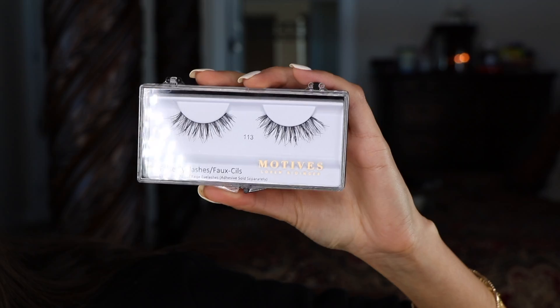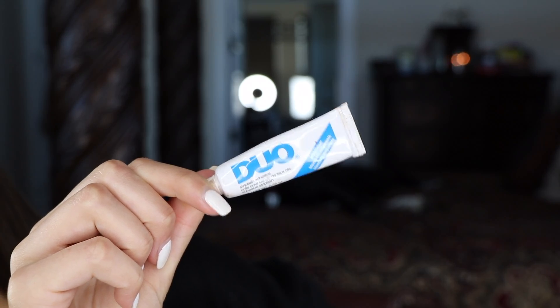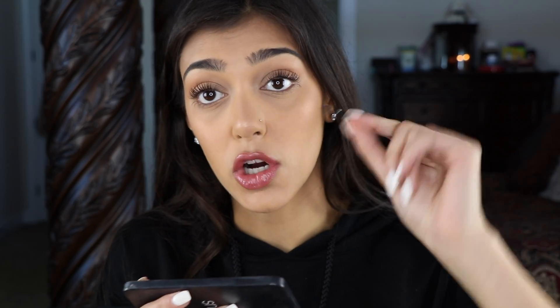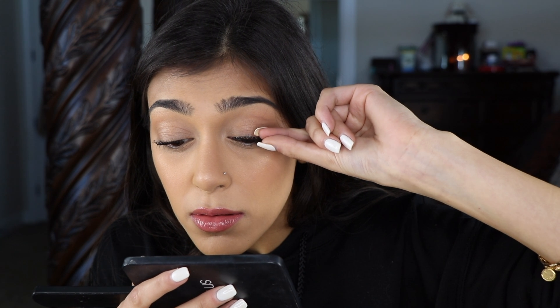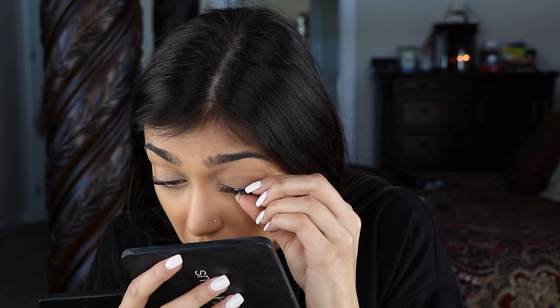I'm going to be applying these Motives Cosmetics false eyelashes in number 113. First, I'm going to take some glue and use the back of a brush — try and find the thinnest brush you can — and dip it in. I take a little mirror, look down, making sure the curve of your lashes matches the curve of the fake lashes. Then go in at that same angle, put it down, start with the end and bring it in.